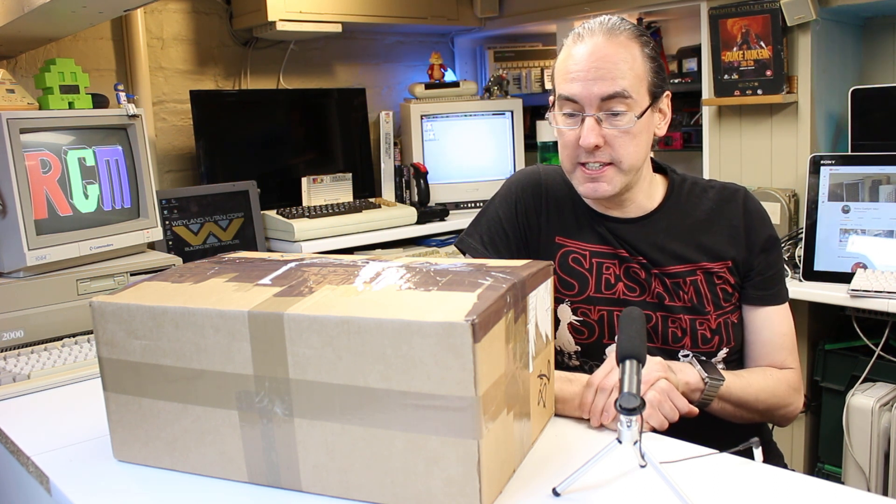Hello and welcome back to another episode of RGM. Today's another unboxing video and as the title suggests it's a very old hard drive and a large one at that. In fact this will be my largest and oldest hard drive in my collection, and I'm very excited to be getting this one open. So let's get started!